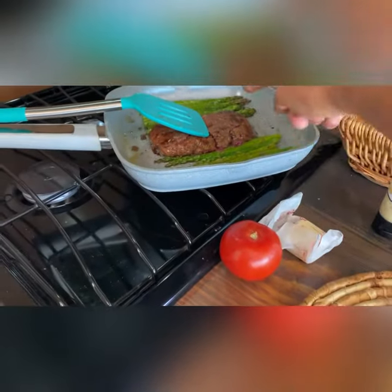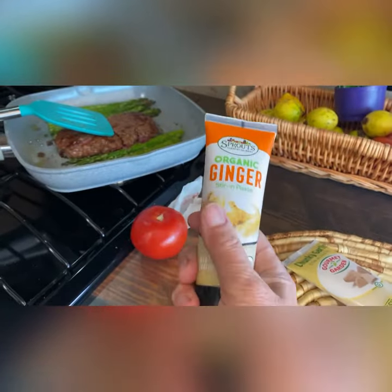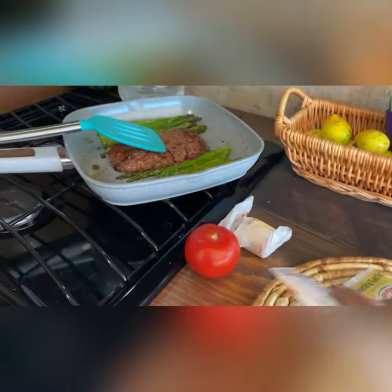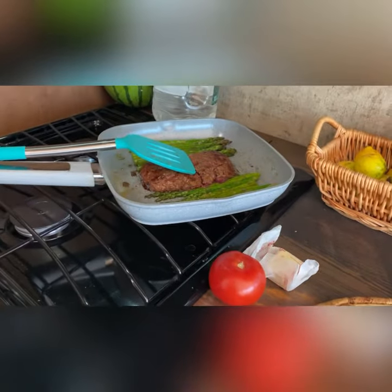A little bit of butter for the asparagus. You can also get ginger — that's not for this meal, but I like making teas and other things with it. So there's all kinds of stuff with these tubes. I'm very happy with it — a little expensive, but it's worth doing. Chop up a tomato and voila, I have my meal.